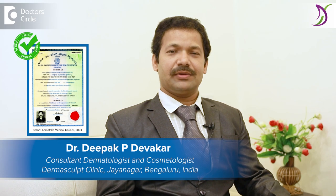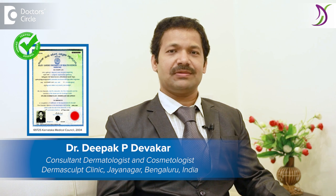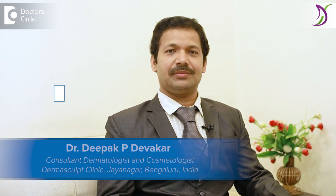Hello, I am Dr. Deepak Devkar, dermatologist, trichologist and hair transplant surgeon practicing at Dermasculpt Skin and Hair Clinic, Jainagar, Bangalore.